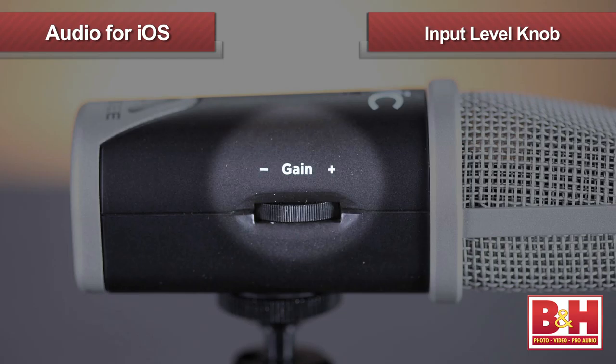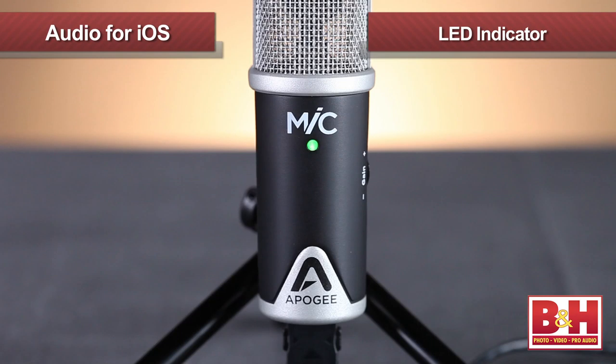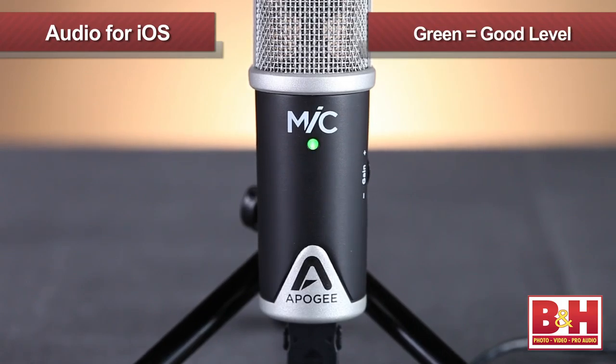The only knob to worry about is right here on the side where you set your input level, which is made pretty easy by the LED light on the front. Green is a good solid level; if it glows red you're a little hot, so turn the level down — and that's it.